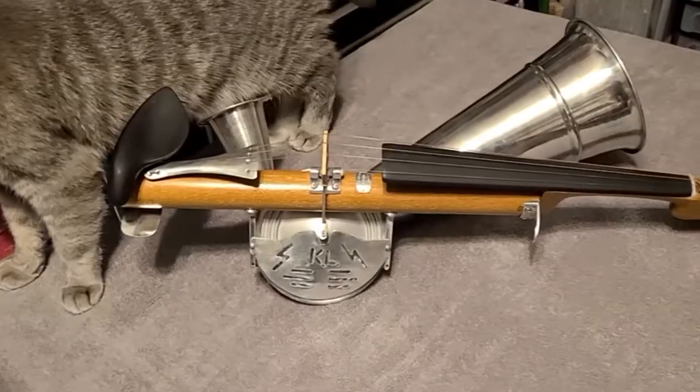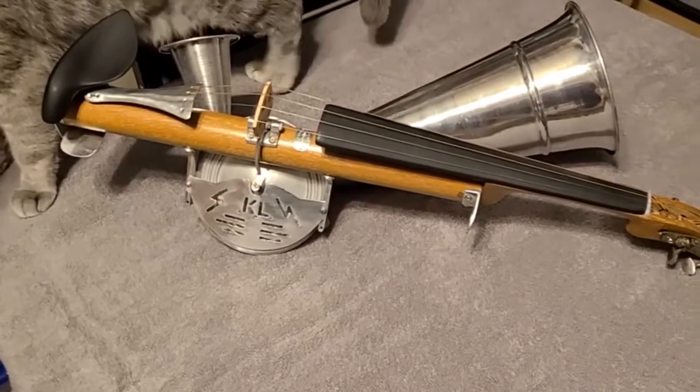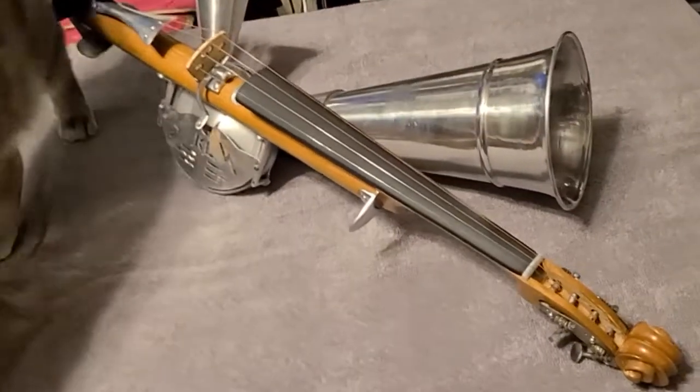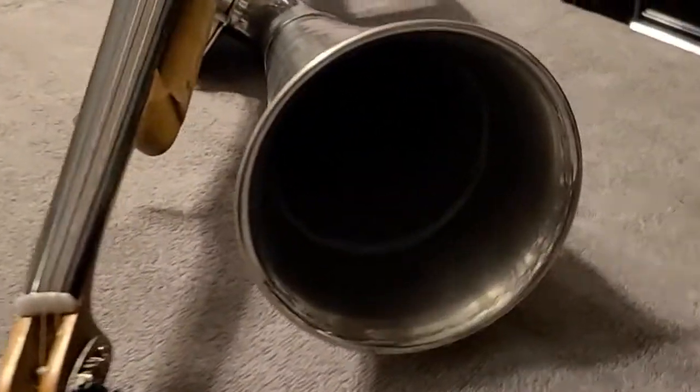It was invented in 1899 by John Matthias Augustus Stroh, and its main purpose seems to have been to improve sound quality in the early days of phonographic recordings, as supposedly the early acoustic mechanical recording methods had trouble capturing the sound of normal stringed instruments.